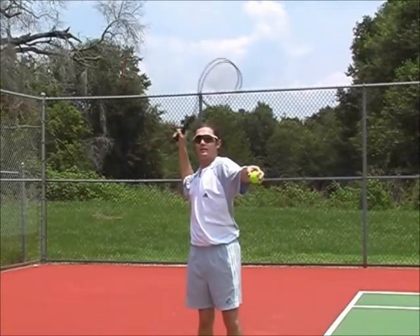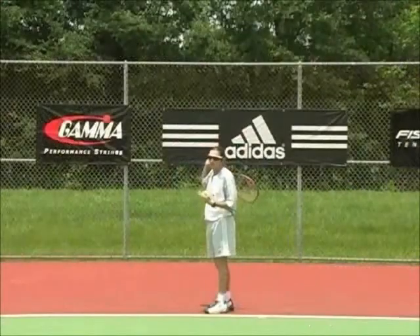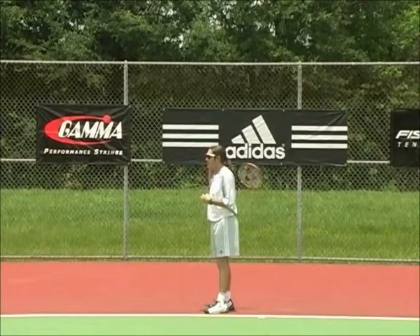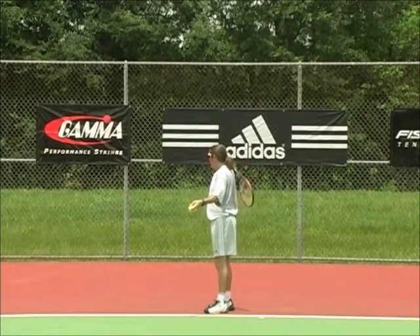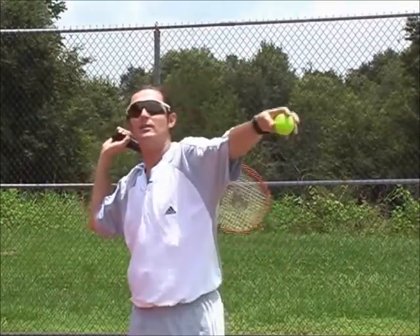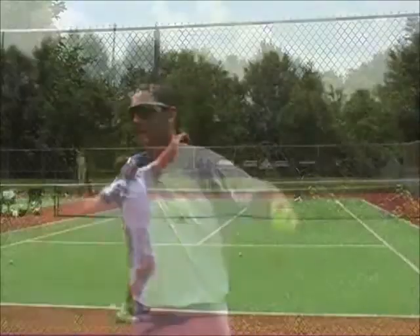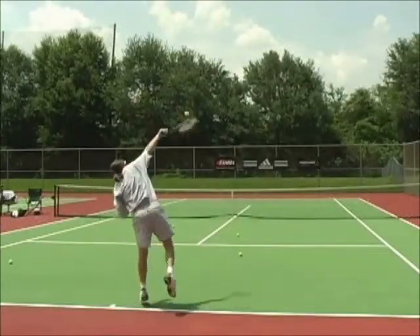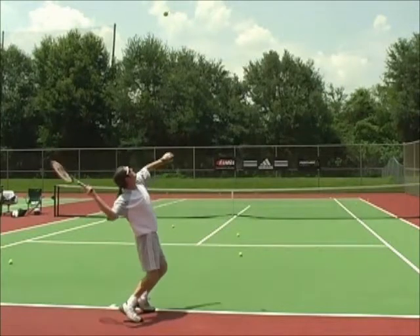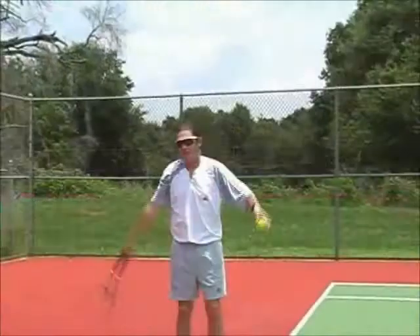Backswing — there it is. Backscratch. If you're having trouble achieving this on your own and you don't have anyone to watch you or videotape, one thing you can do is put your racket on your back, make sure your elbow's back, throw the ball up, and swing from this position a few times. This will give your muscles an idea of exactly where the racket head is reaching, going from that loop — making that loop. Look at it in the back again — making a quick loop. See the racket head making that looping motion?